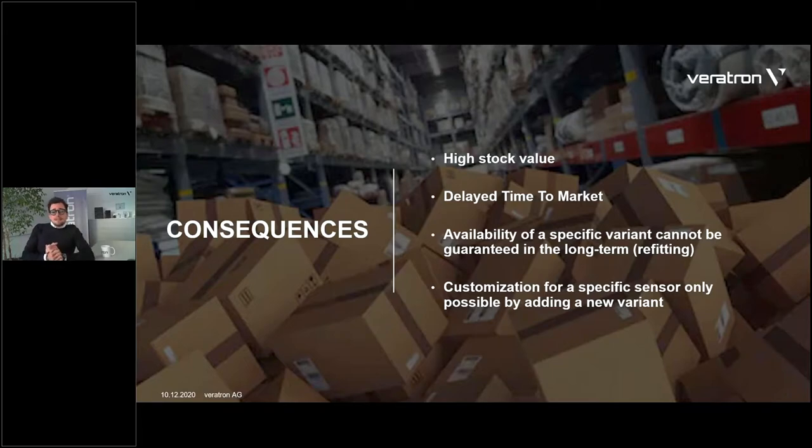And this is just in the case that the instrument is still available, because many times some instrument variants are discontinued — and that's a fact. In especially refitting applications this can be an issue, because on the long term we can't always guarantee that a specific variant will be available in the future. And lastly, if a new sensor is available or if there's a new sensor on the market, you need a specific new variant of that instrument to support that sensor. You can only solve the integration of new sensors with a new part number, a new article.